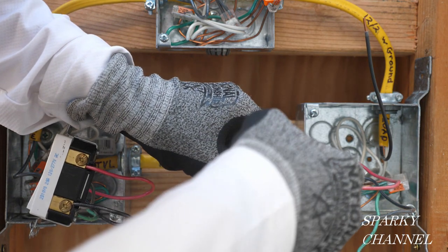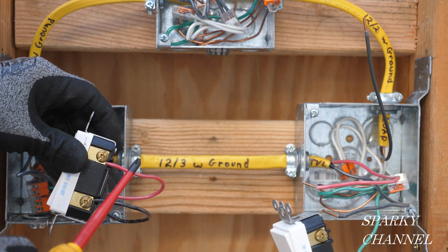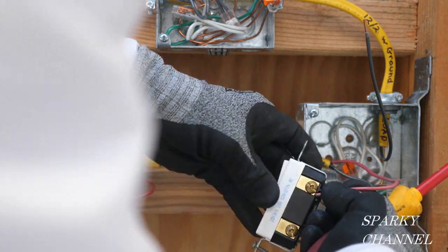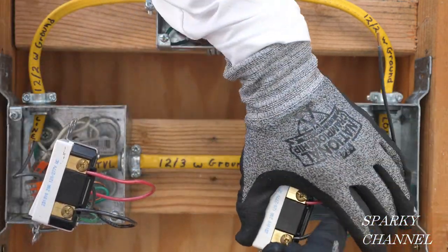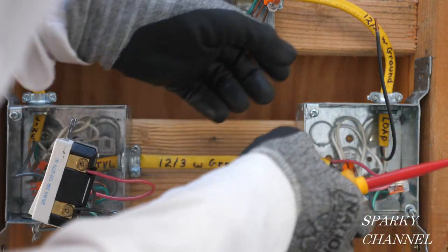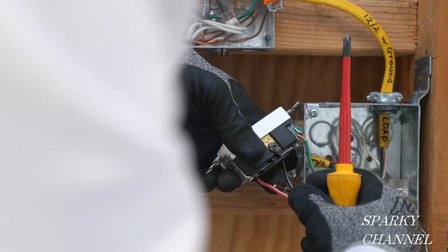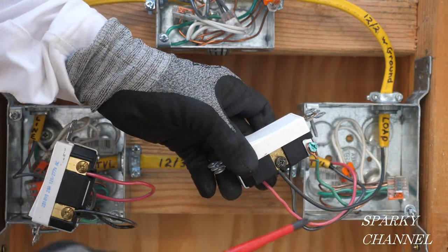Here's our traveler wire — I have 'TVL' on the sheathing right there. We're going to do it identically to what we did in the first box: red traveler wire on top, black traveler wire on the bottom. Tighten them down securely. And here's our load wire — it says 'load' right here — and we're going to attach that to the black common terminal and tighten it down securely.